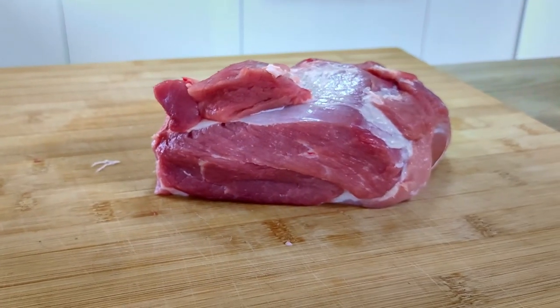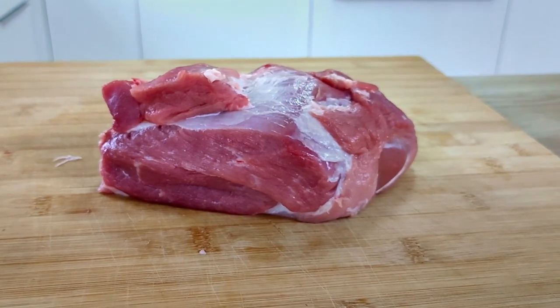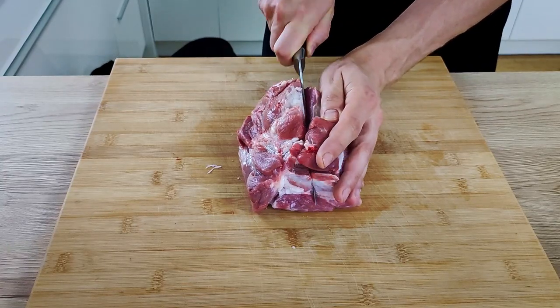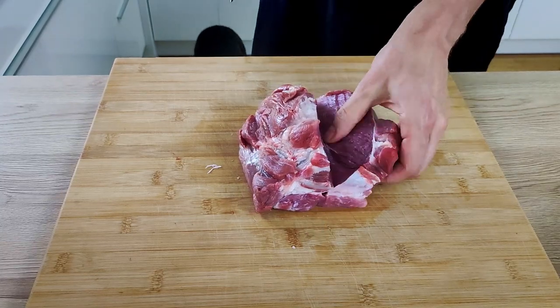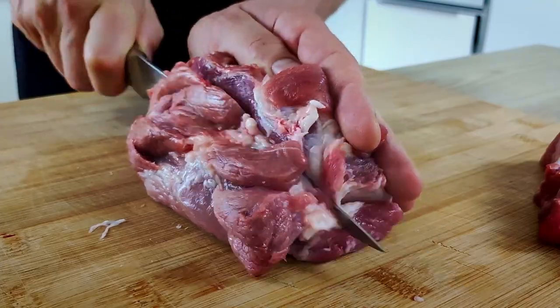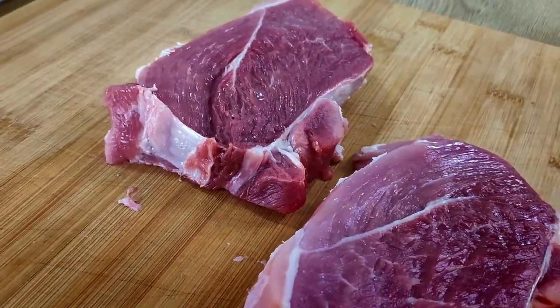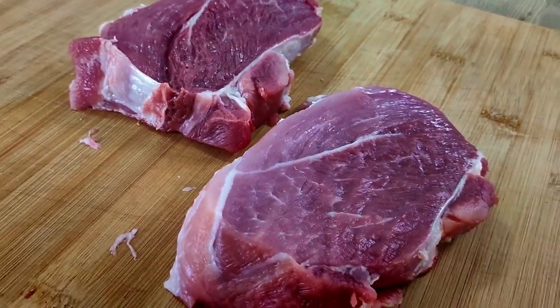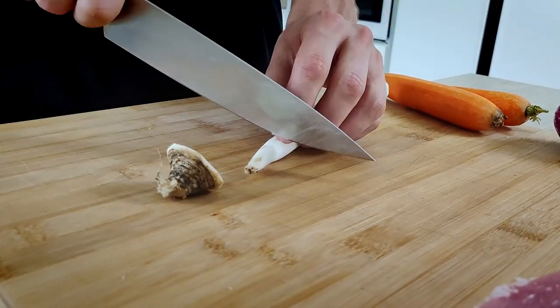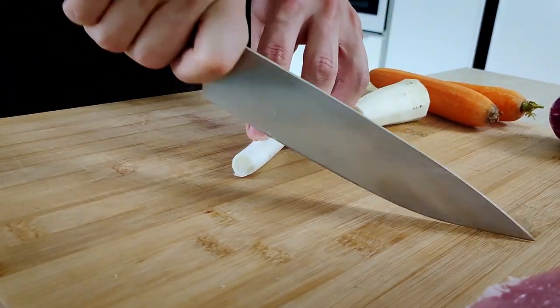Let's start with the meat. I have here this beautiful big shoulder — a super cheap cut of meat, but if you cook it properly it tastes delicious. The first thing I want to do is cut my portions. Of course you can cook it as one piece, but I don't have time for that now so I cut it smaller. This meat costs only four bucks per kilo in my country, but as you can see it looks really nice and is very lean.